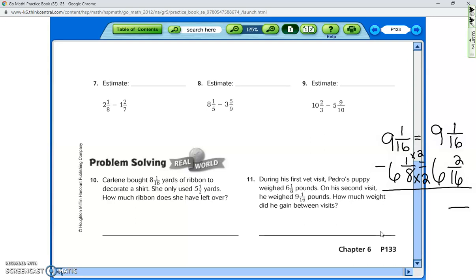We need to regroup because we can't take two from one. We borrow from the nine, making it eight. Then 16 plus 1 gives the new numerator of 17. Now 17 minus 2 is 15, and 8 minus 6 is 2. The puppy gained two and fifteen-sixteenths — sorry, two and 15 sixteenths of a pound. Any other questions? Okay, we're done.